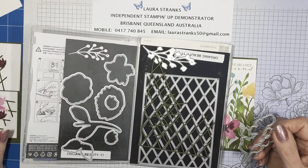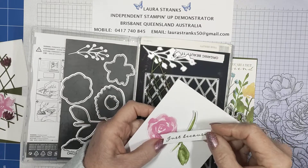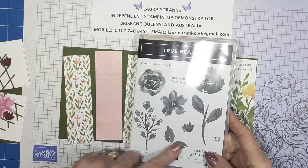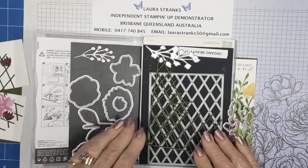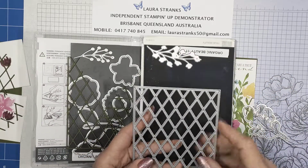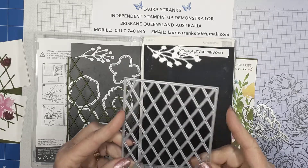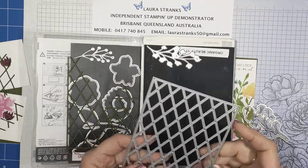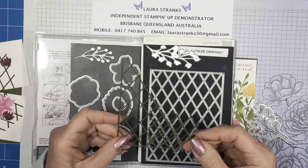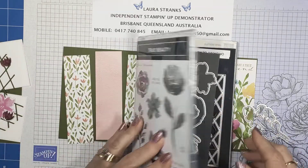I've pre-cut all my layers so it doesn't take too long. I've die-cut the flowers from the Awash in Beauty DSP, and the leaves as well. The greeting is from this stamp set — I haven't needed to stamp any of the flowers, but they do look pretty stamped as well. I cut all of mine from the DSP. I've used this lattice frame, which I find is a little bit big on a standard Australian card base size, so I've been cutting it into pieces and just using bits of it — it's just as effective and quite different.